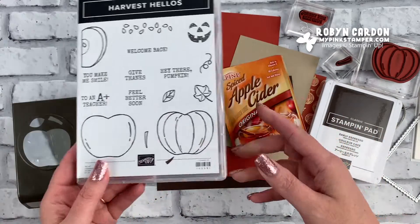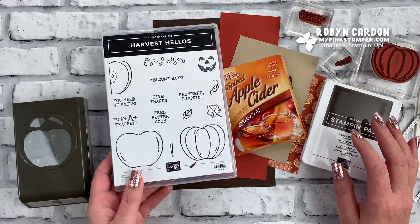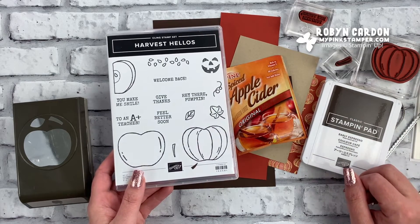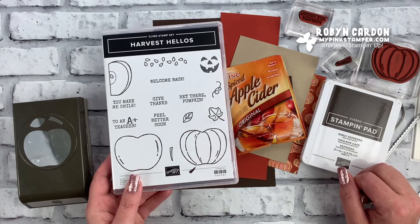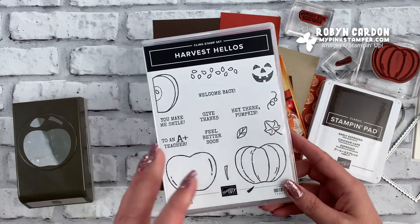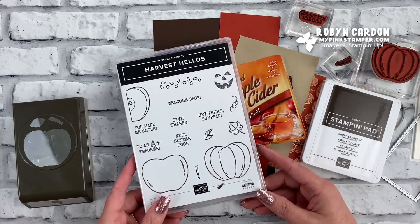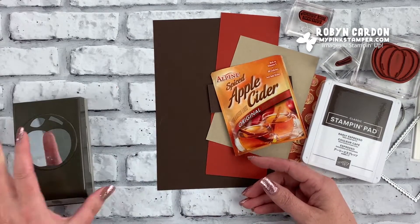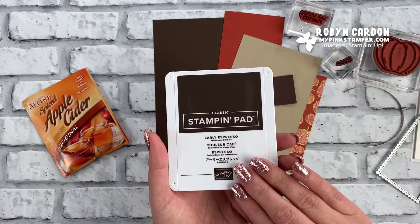Let's go ahead and jump right in and get started. If you're new to my channel, welcome — I hope you'll take a second to subscribe and click on the little notification bell so you'll be notified when I have upcoming videos. Please leave me comments throughout this video; I love to read them all. Okay, let's start with our stamping — I'm stamping everything in Early Espresso.